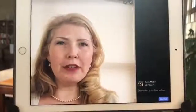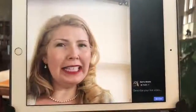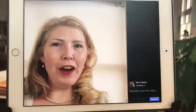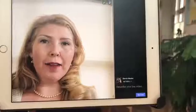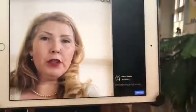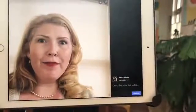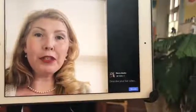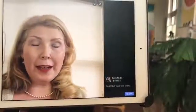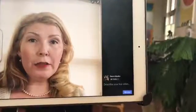Hi everyone, this is Sierra Madreau and I'm doing something a little bit strange for you today, but I hope you'll see why. I'm actually showing you my Facebook Live preview screen on my iPad and I'm filming this using my iPhone, because I wanted to be able to show you exactly what I see on my iPad. I think this will be useful for you.